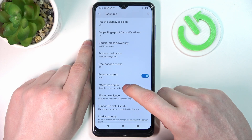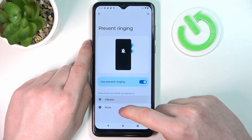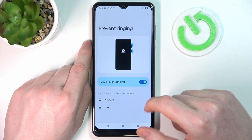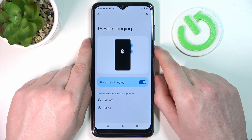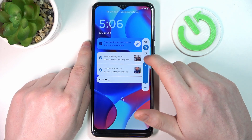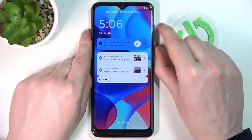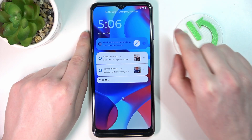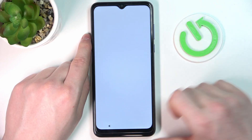Next we have 'prevent ringing.' If you go there, you can put your phone on vibrate or mute by pressing the volume up and power key together at the same time. We need to unmute the phone first — and as you can see, pressing power and volume up simultaneously changed it to silence mode. This works on the lock screen.